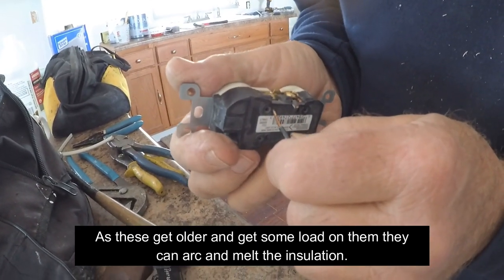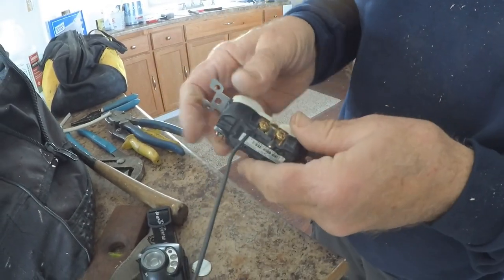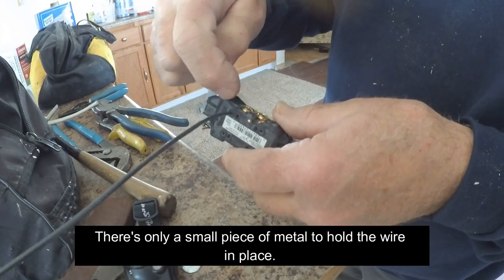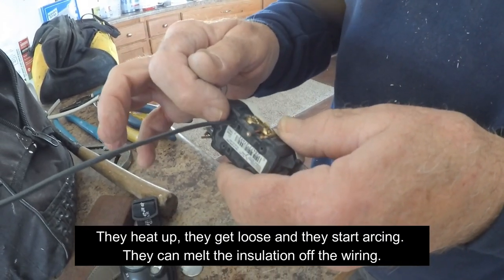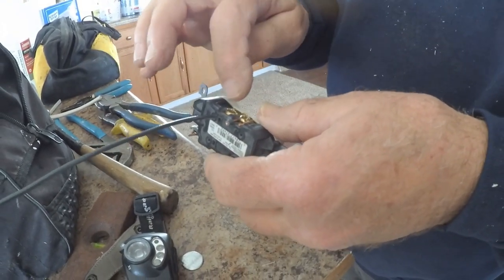What happens is as these get older and they get some load on them, that connection in there — which is only a small piece of metal that goes up against the wire and holds it in place — they heat up, they get loose, they start arcing, and they start melting the insulation back off the wire as they heat up.